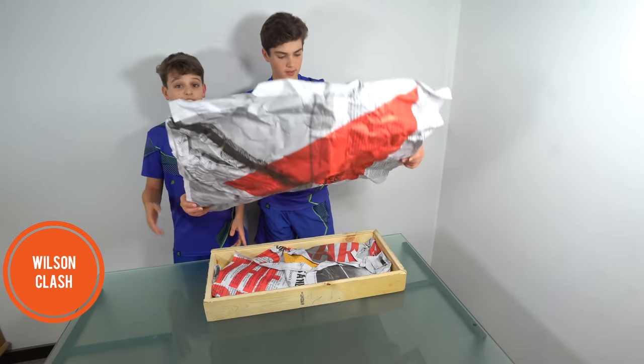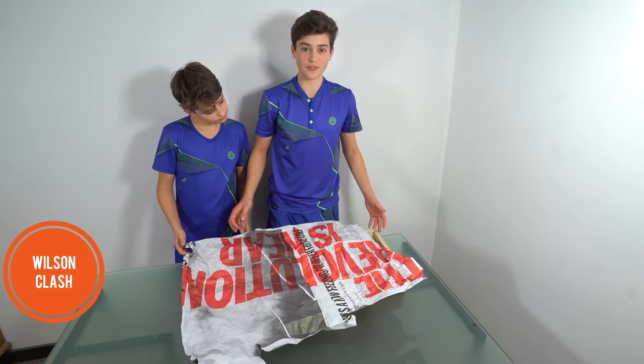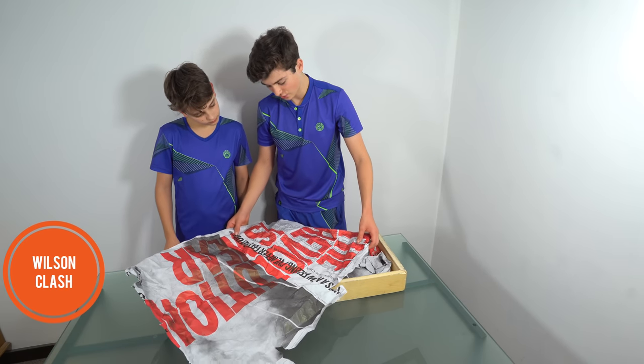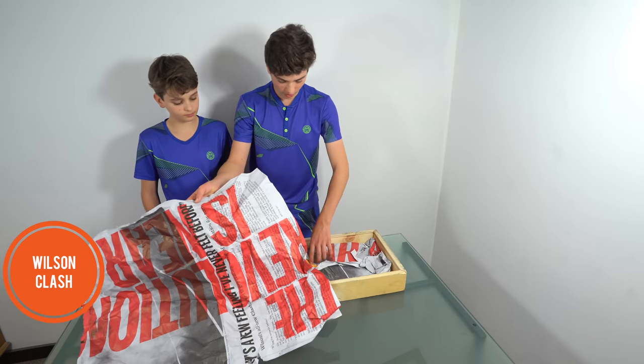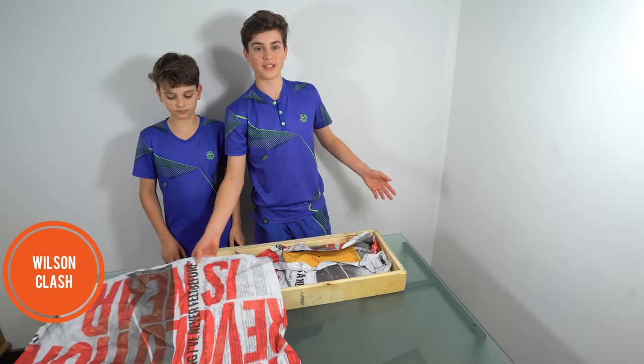This is massive. It says "the revolution is near," and let's have a look — Wilson's all new Clash racket is generating waves of anticipation for 2019. I think these are articles and banners about the Clash racket and what's going to happen.